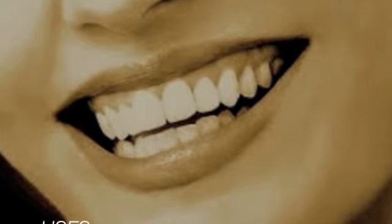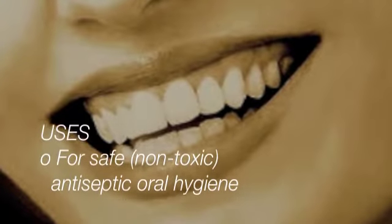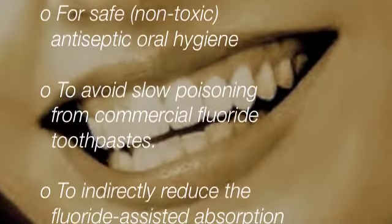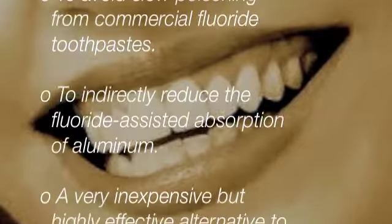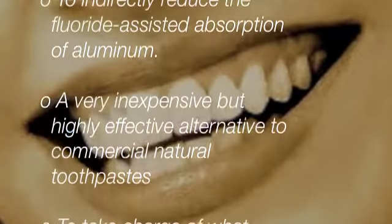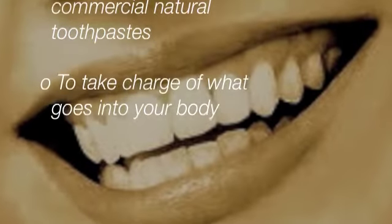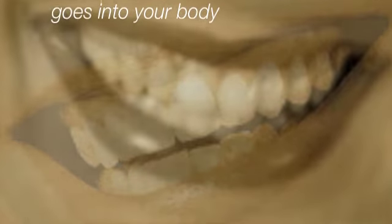This recipe has various uses: as a safe, non-toxic antiseptic toothpaste; to avoid slow poisoning from commercial fluoride toothpastes; to indirectly reduce the fluoride-assisted absorption of aluminum; as a very inexpensive but highly effective alternative to commercial natural toothpaste; and simply to take charge of what goes into your body.